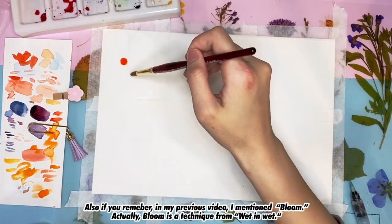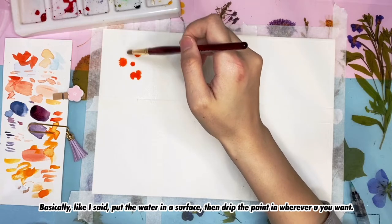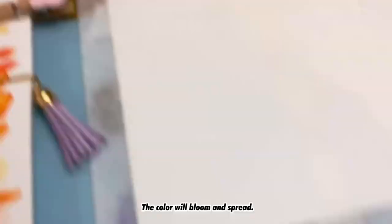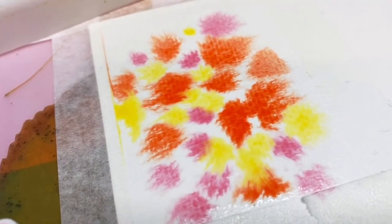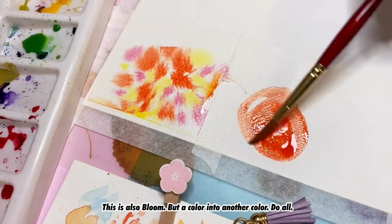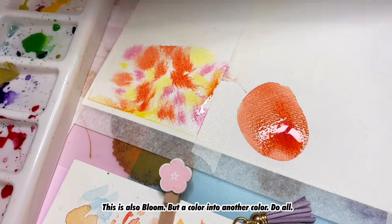Bloom is a technique from wet-in-wet. Basically, put the water on the surface and drip the paint in wherever you want — the color will bloom and spread. This next one is also bloom: put one color into another color.